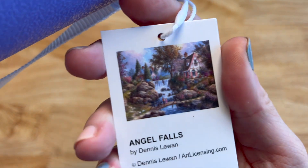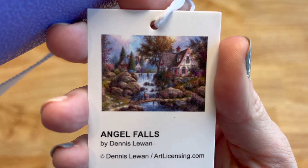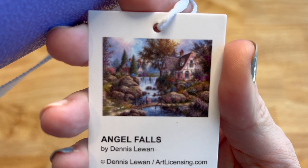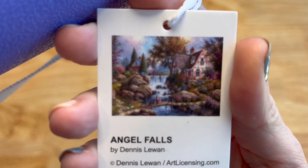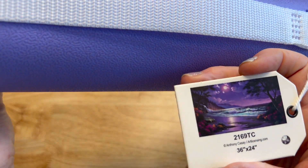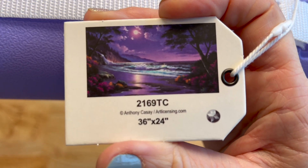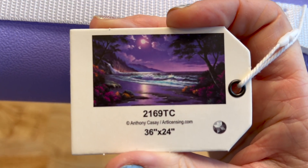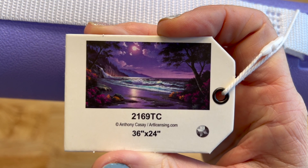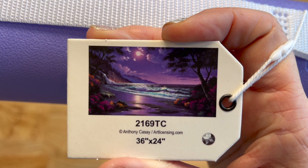Next we have Sheena Pike — this is Butterfly Collector Brielle, and it's round. She's got butterflies all over her: purples, pinks, corals. Gorgeous. Then Angel Falls by Dennis LaJuan — you can see the house with the falls, a bridge, and a couple of people on the bridge. Next is a piece with item number 2169TC, licensed artwork from Anthony Casey — it almost looks like Hawaii with the sunset and purple skies.